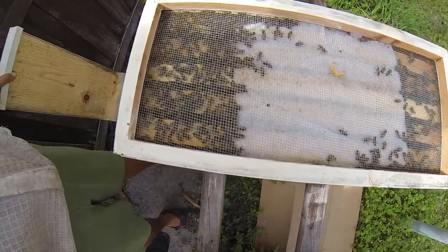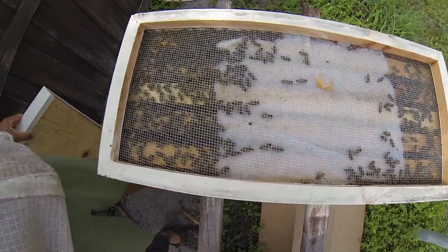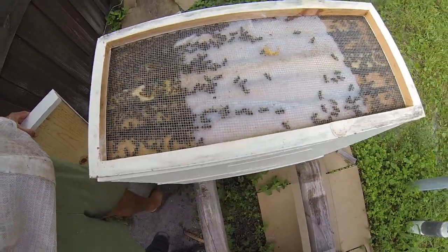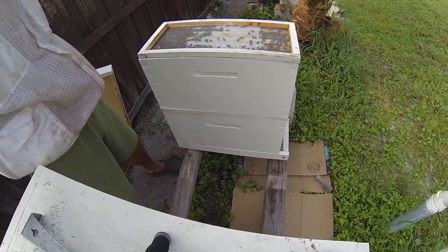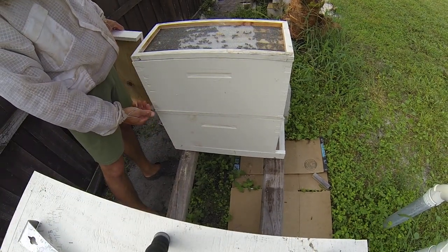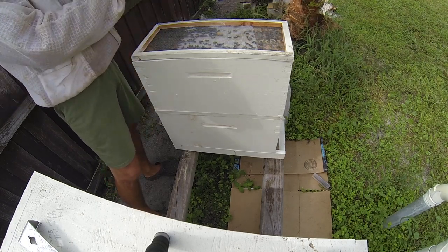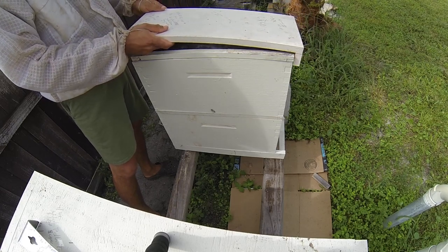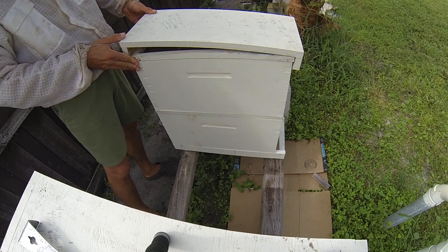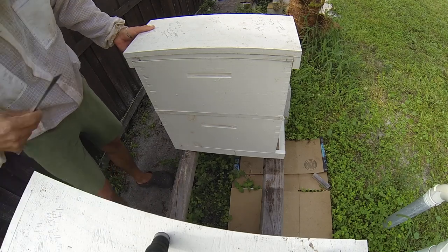Take a look at that. They've been cooped up for about 18 hours now and they're pretty active right now. I'm not going to smoke them from there because I'm going to take the screen off. I'm going to crack this open and smoke them from the bottom so they can go up, not down.